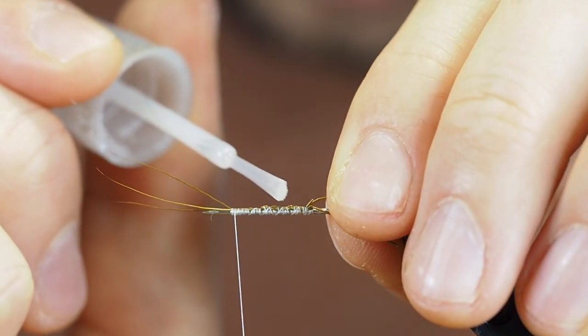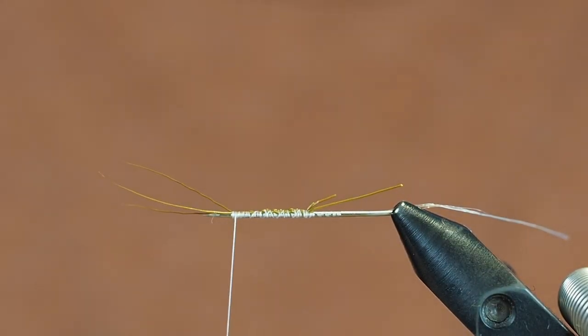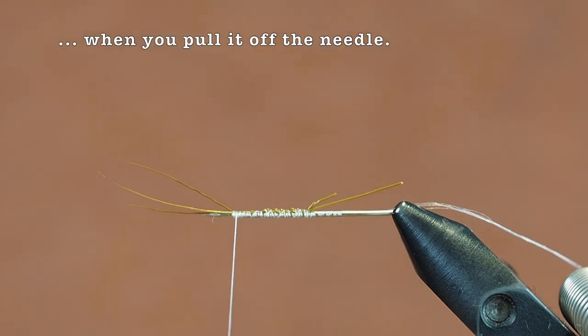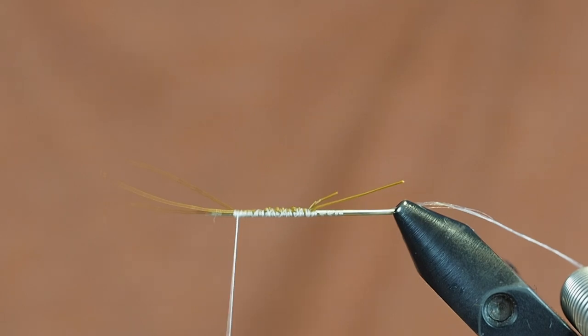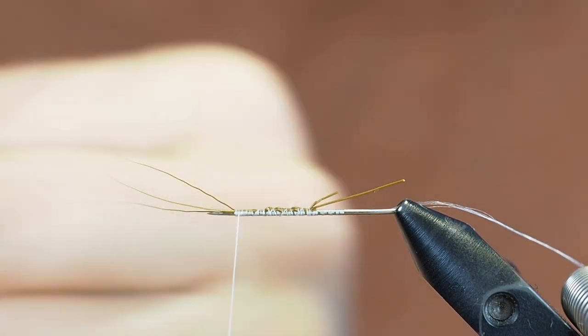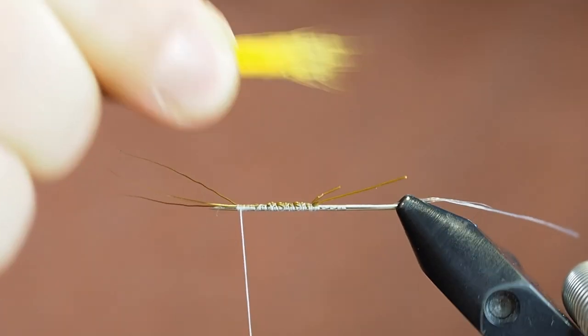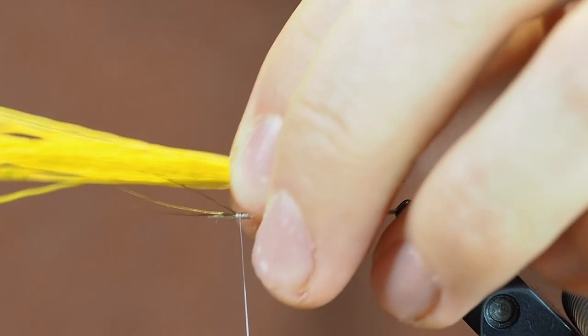I use a small amount of super glue on top just to secure the thread to that tail, otherwise it tends to slip right into the body. Then we'll use stacked deer hair — also deer belly hair — I've chosen yellow so it has a nice contrast to the thread I'm going to use in a minute.